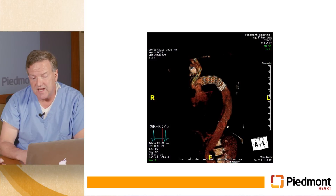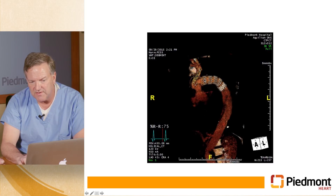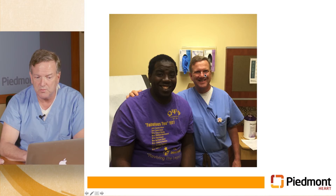A CT scan obtained several months later showed the debranching graft attaching to his ascending aorta graft, the interposition graft sewn to the last row of stent rings, and the stent graft directing all flow into the true lumen. You can see the remodeling — his aorta now appears essentially normal, with no flow into the false lumen.